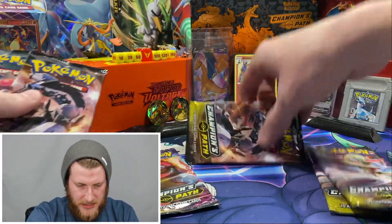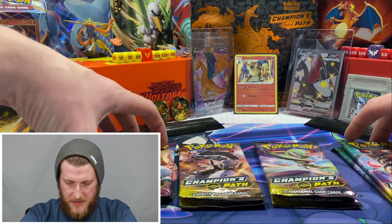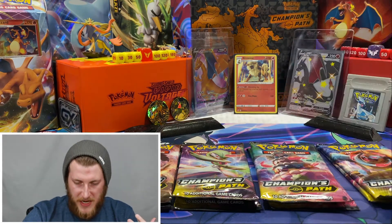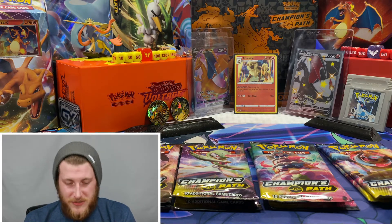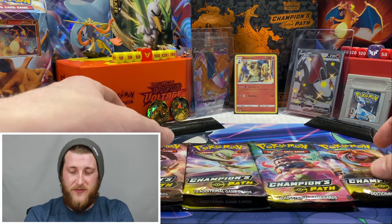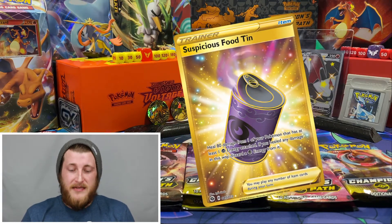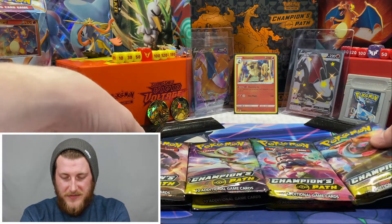We got a couple Gardevoirs, a couple Drednaws - two of each, that's awesome. I had this theory that the Drednaw and the Alcremie Vmax packs had the best pulls, but that theory has definitely been busted. I'm going to start off with those two artworks first, then save the Gardevoir and Galarian Obstagoon packs for last. We are still looking for that rainbow Charizard - if I can pull that tonight that would be absolutely amazing. We still need the Suspicious Food Tin, the only gold card in this set.